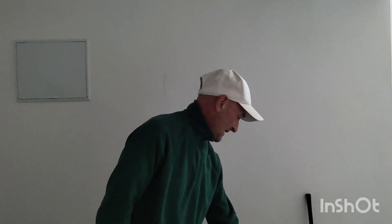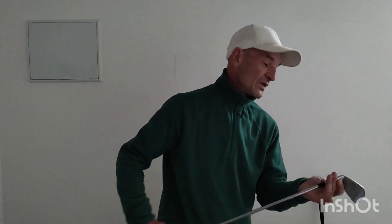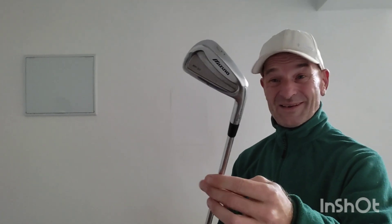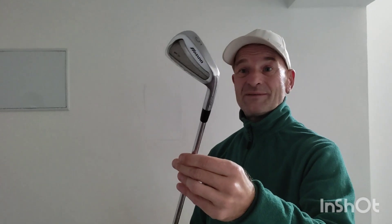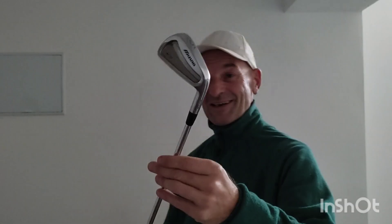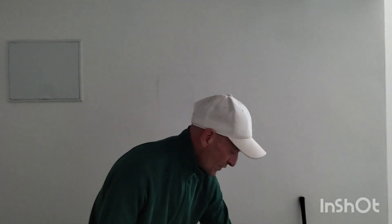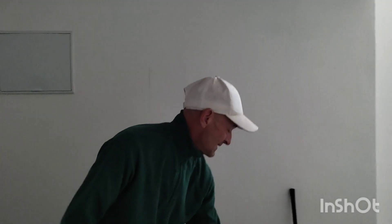My irons are MP 30s — Mizuno. They're a muscle back blade. Again, very, very dated, but I absolutely love these clubs. I thought they were the bee's knees, but obviously not, because times change and modern technology takes over. I also carried two wedges, which I haven't got anymore — one of them broke. The other was a lob wedge, which I'm not overly keen on. I prefer to use a sand wedge, so that's the reason it's not there.